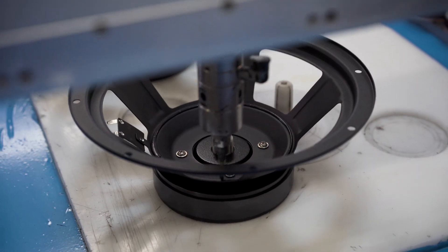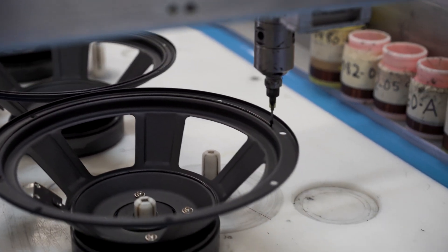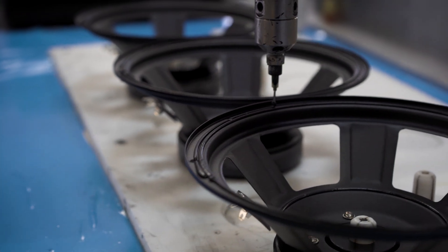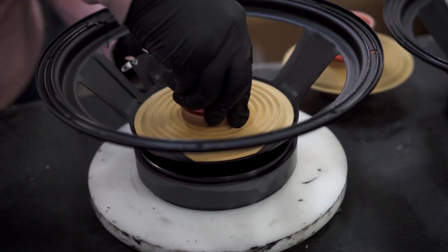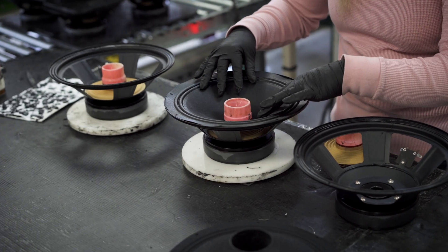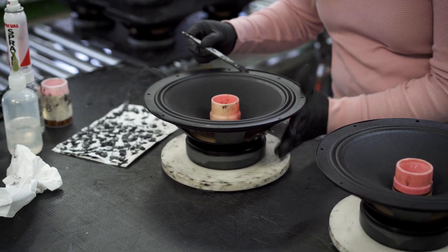Once the magnets are assembled, they go on a conveyor down to the next station, where the voice coil, the spider, and the cone get assembled into the frame. Once again, we use a robot and a special adhesive that we source in the U.S. The robot applies the adhesive, then an assembler positions the voice coil exactly where it needs to be in the spider and puts the whole assembly into the magnet assembly. Then the cone goes on, and it gets glued to the voice coil with a special adhesive that we once again source in the U.S., which cures in seconds.